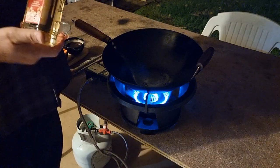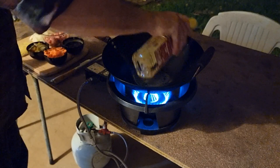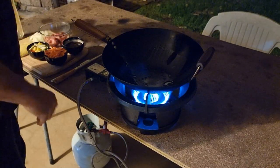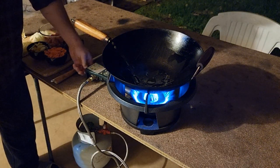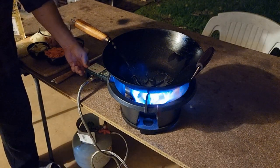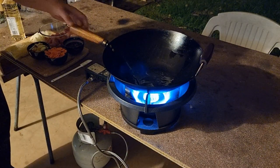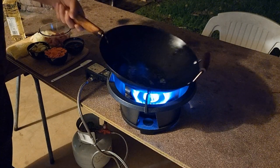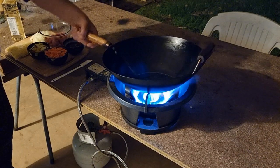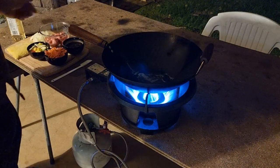We're gonna use some oil with a high smoke point — peanut oil is great. Put a little bit of oil in there. I'm gonna crank this up until it just starts smoking, until we know it's really hot. It's already started smoking — it's fantastic! We're gonna get that wok hay.